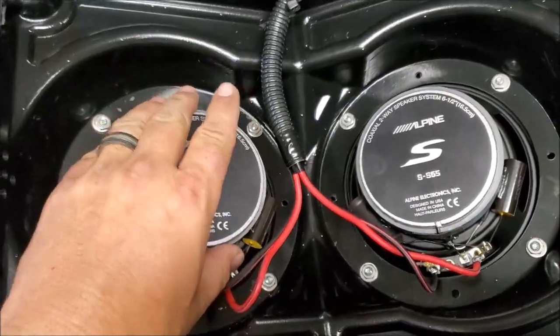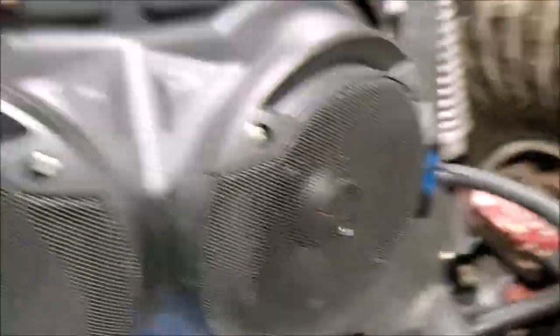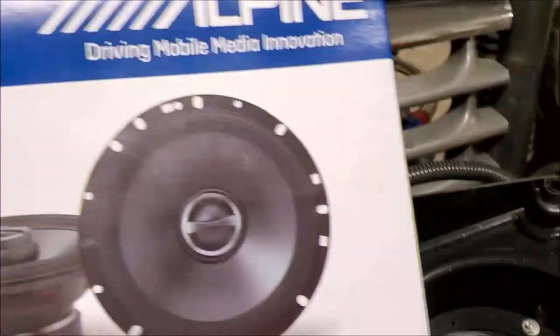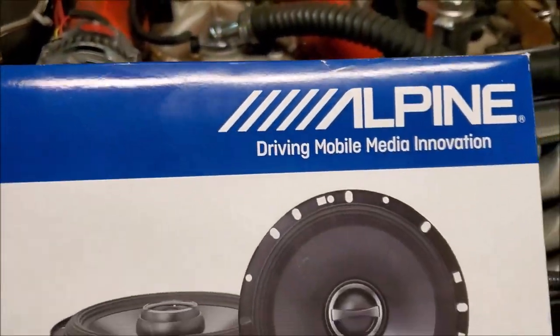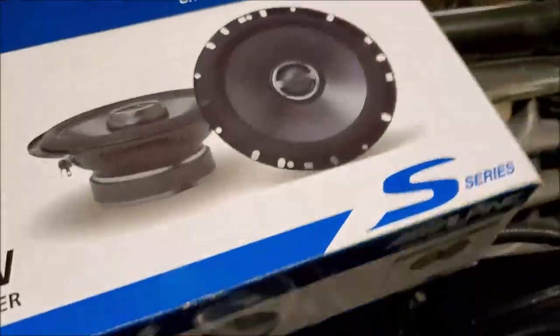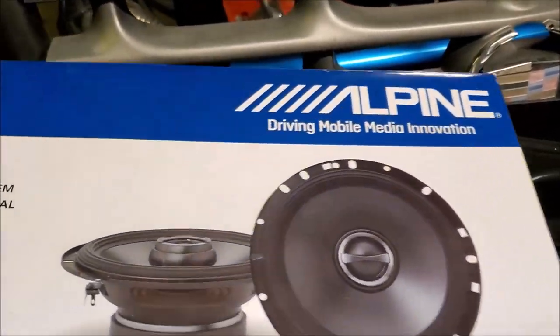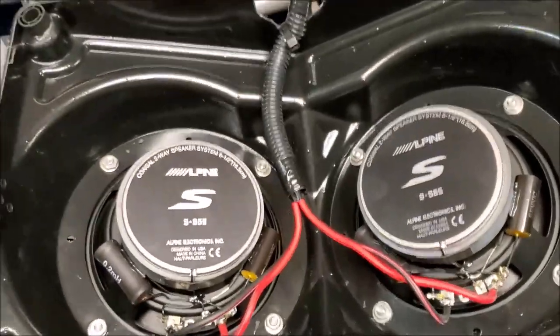I wired up these two six-and-a-half inch Alpine speakers in this little pod that mounts to my roll bar. These are budget-priced Alpine speakers. I've always had good luck with the Alpine brand — even their lower-end stuff seems to be better than Pioneer and some of the others, so I'm going to give this a try.